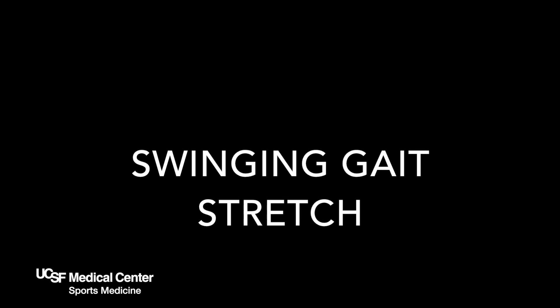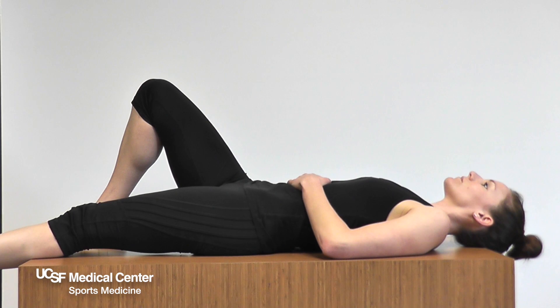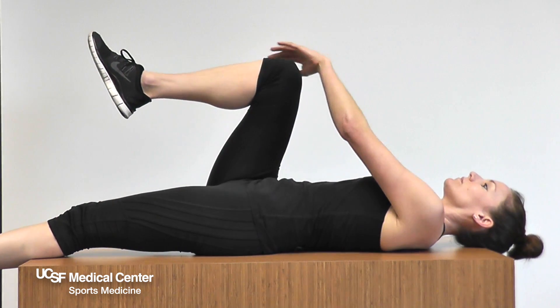Swinging gait stretch. The purpose of this stretch is to increase hip and low back flexibility.